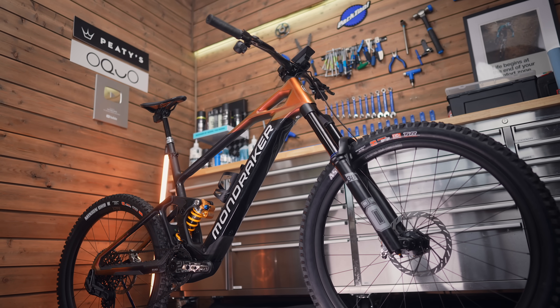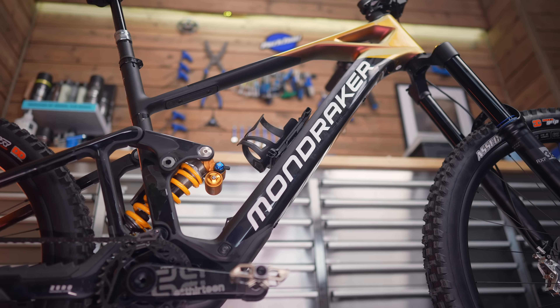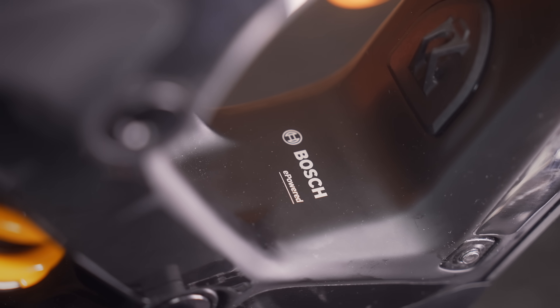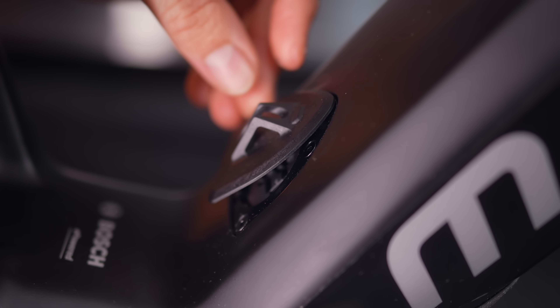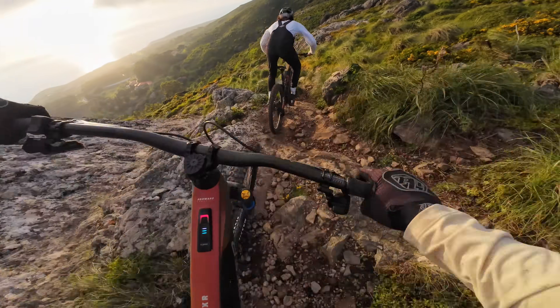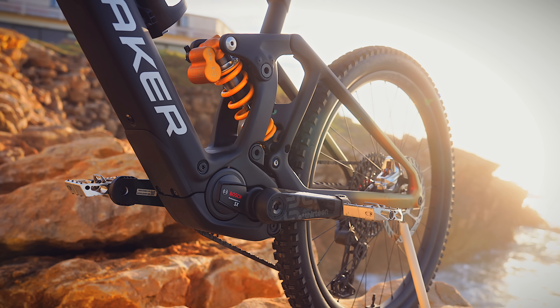This Bosch SX e-bike system is a real sweet spot of power to weight. It's got 55 newton meters of torque — similar to others on paper — but 600 watts of peak power, not far off full-power electric mountain bikes. It also has a 400 watt hour battery and can take a range extender. I've already spent a few days on this bike and a full video is coming soon.